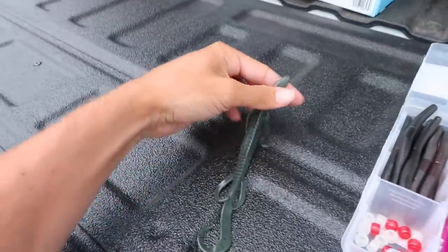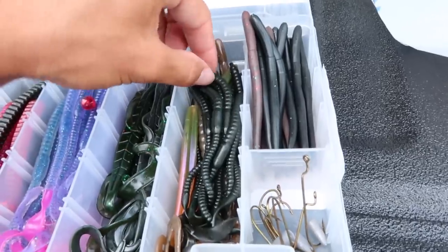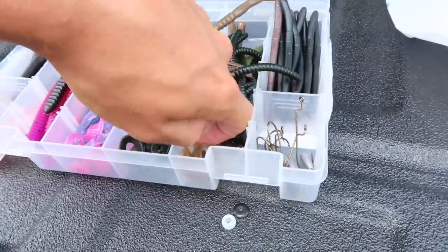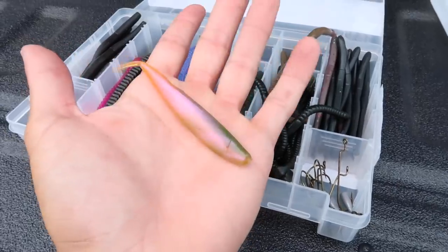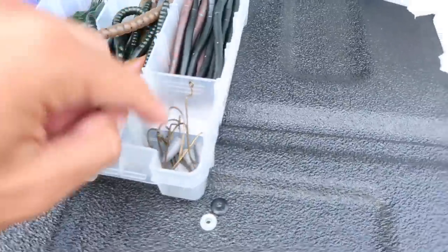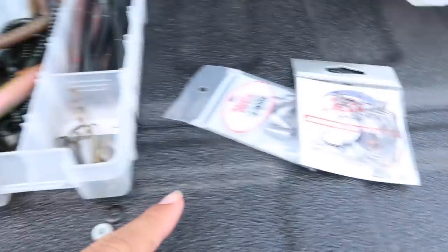We got these lizards — I think I'm going to start with one of those. Then we've got skinny worms good for a drop shot, some worms good on a Texas rig, some little skinny flukes, more skinny worms perfect for a drop shot, and some cheap hooks and weights. But we have a substitute for that today with our own hooks and weights. Let's rig up and try to catch some fish.